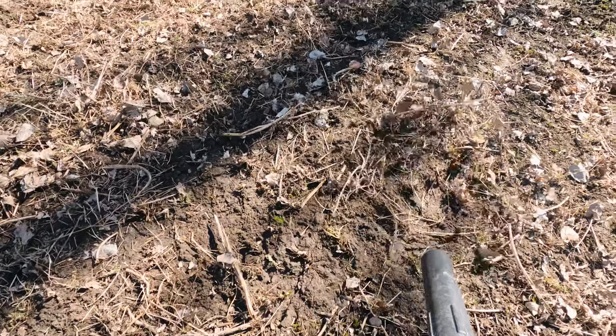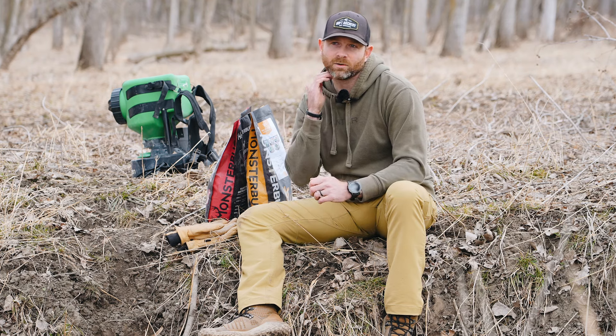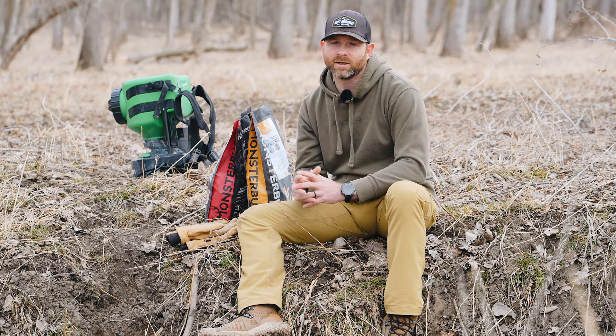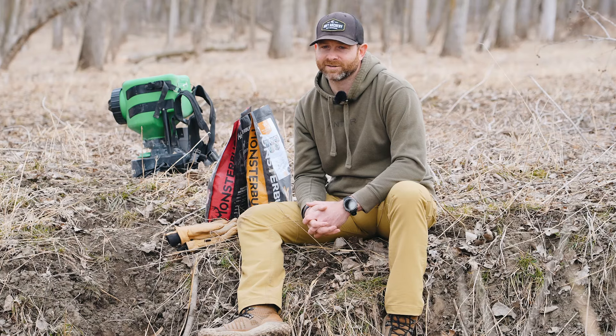One thing I like to do with smaller seeds like clovers and even brassicas is to make two different passes when broadcasting. Sometimes I'll separate the seed into two parts — let's say I'm using five pounds, I'll separate two and a half pounds out, do that first pass going north and south, then run the other two and a half pounds going east and west. That way you really grid the plot, which helps eliminate any misses or putting too much seed in one spot.